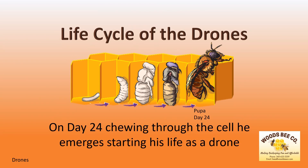On day 24, chewing through the cell, he emerges, starting his life as a drone.